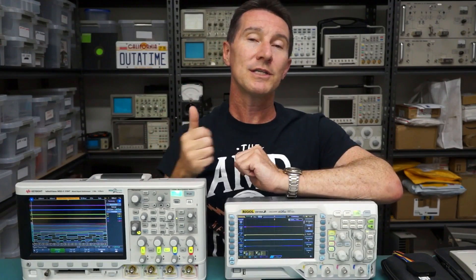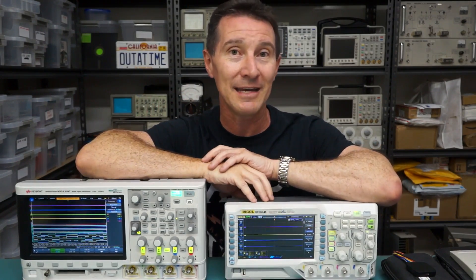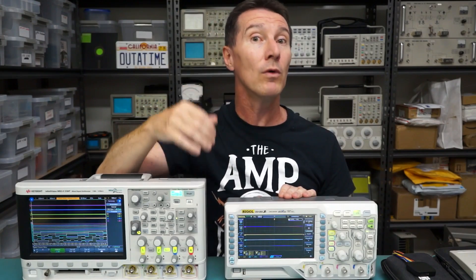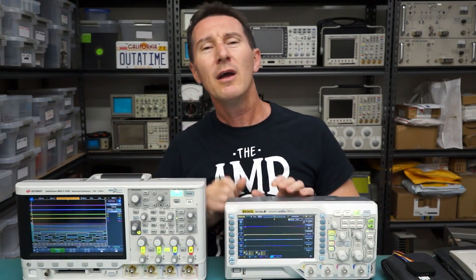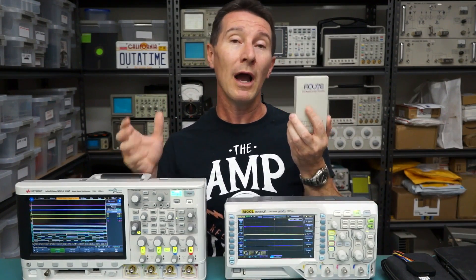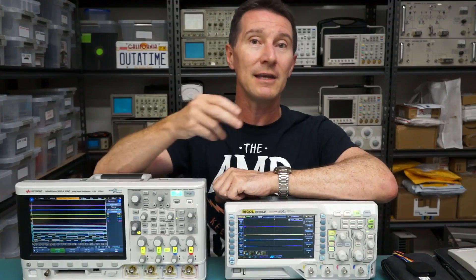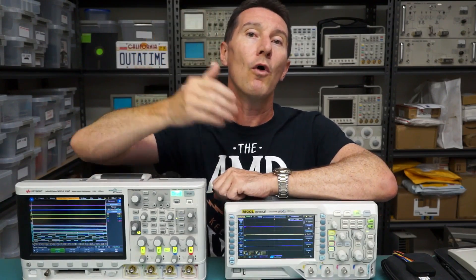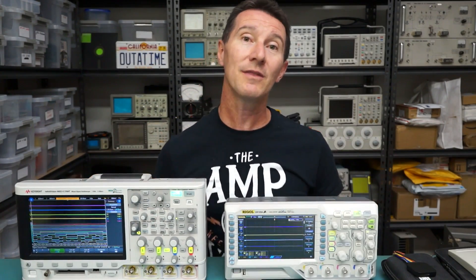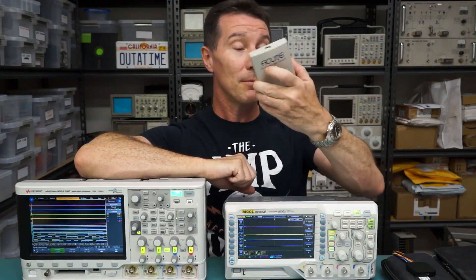Logic analyzers have what's called timing analysis and state analysis. With these MSOs you do not get state analysis — i.e., you can't feed in an external clock and use that as your sampling point. It's not often done these days, but that's an advantage of a real logic analyzer: you've got state analysis built in. You can feed in an external clock, use that as your sample clock, so all your timing is in synchronization with the product you're trying to test. You don't get that with MSOs. So there are two major disadvantages there with an MSO compared to a standalone logic analyzer.